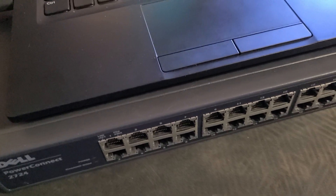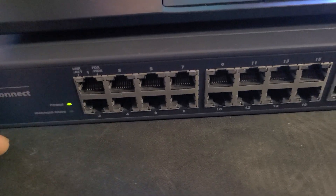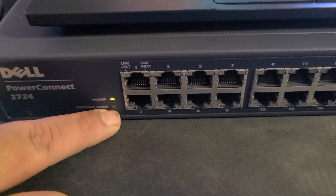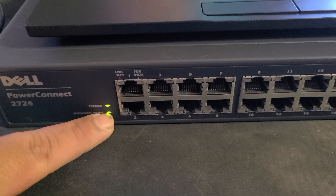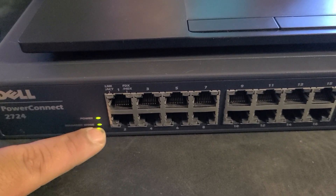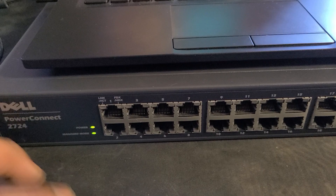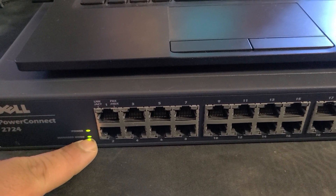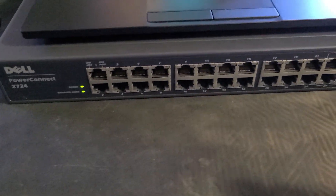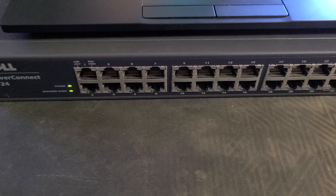When you plug in the switch, you want to let it boot. When it powers on, the managed mode light is going to blink. You want to wait until that light goes away — that means the switch booted successfully. Once that green light stops flashing, all the ports will work and it'll function as a normal unmanaged switch.